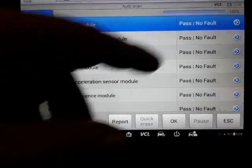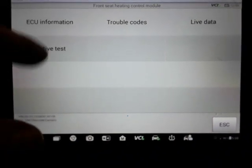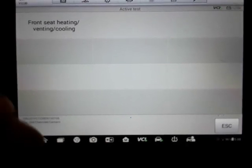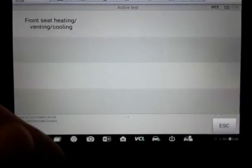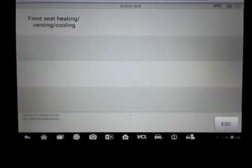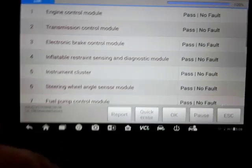This car's got heated seats — it's nice to know that if it's having an issue with the seats not working, you can come in here and use a scanner to help troubleshoot and diagnose what's going on.